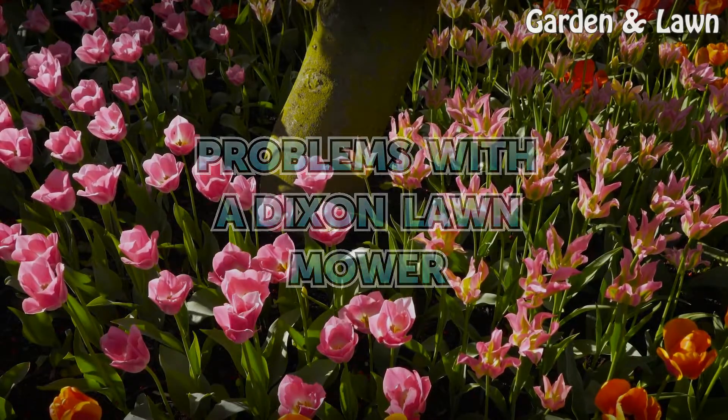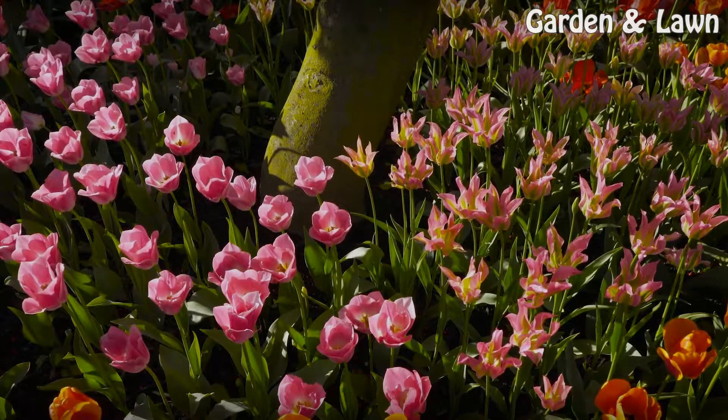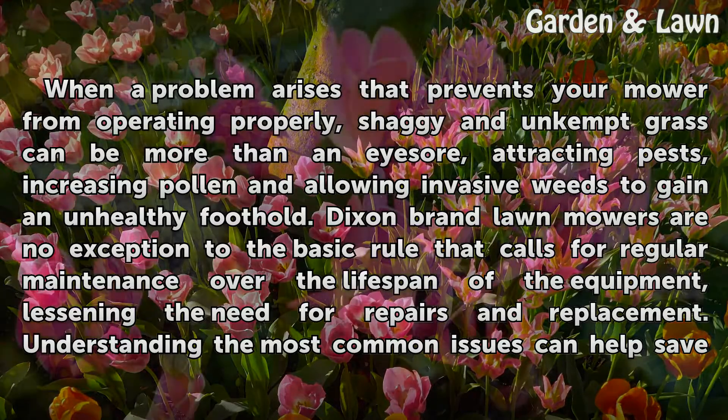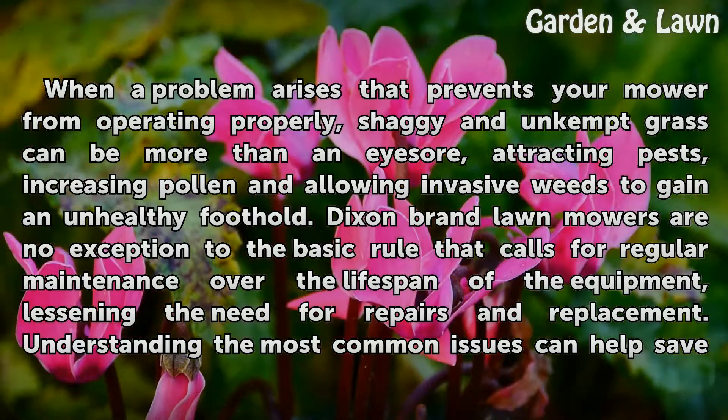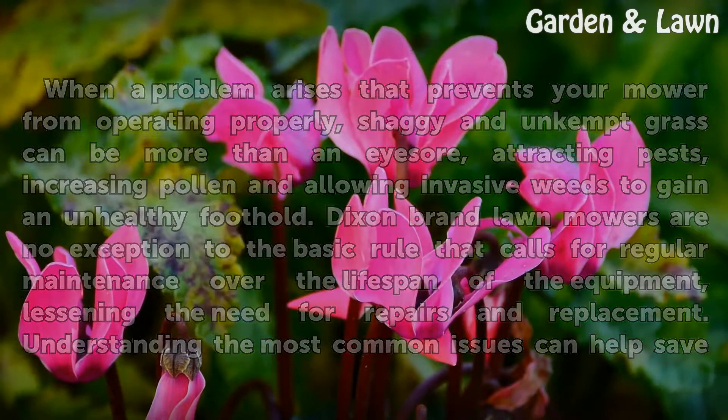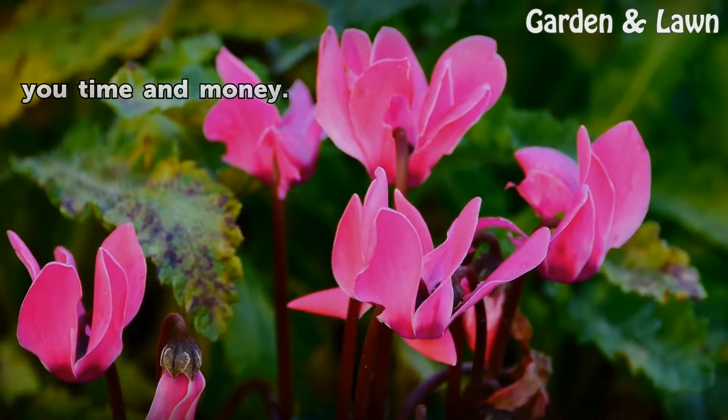Problems with a Dixon lawnmower. When a problem arises that prevents your mower from operating properly, shaggy and unkempt grass can be more than an eyesore, attracting pests, increasing pollen, and allowing invasive weeds to gain an unhealthy foothold. Dixon brand lawnmowers are no exception to the basic rule that calls for regular maintenance over the lifespan of the equipment, lessening the need for repairs and replacement. Understanding the most common issues can help save you time and money.